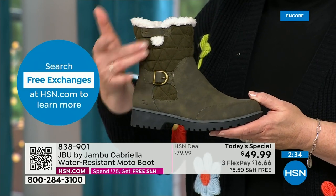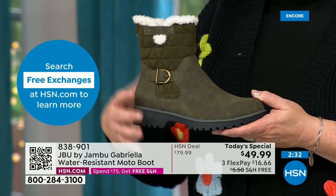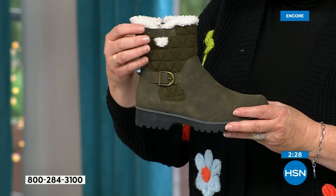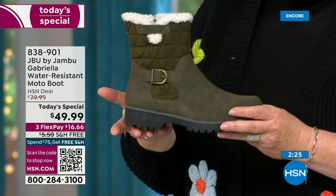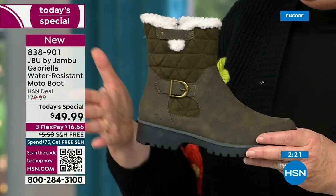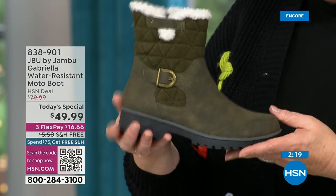We call this 'mixed medium' — different fabrics. You've got faux nubuck leather style and then faux suede style at the top, so you're mixing them so that it stands out.